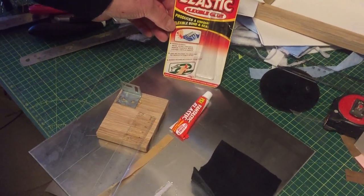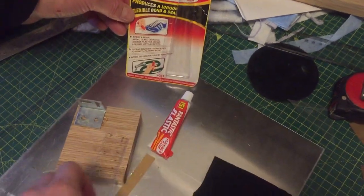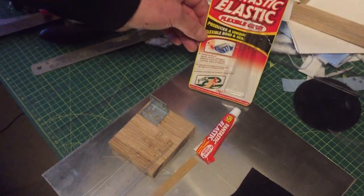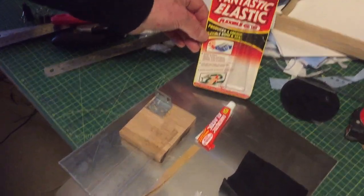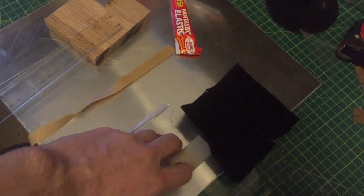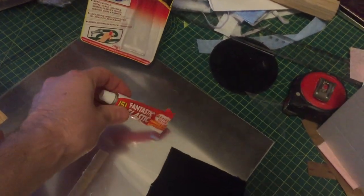An important thing to say about this stuff is that it provides a flexible bond. With things like super glue, they don't have any shear strength, so if you've ever glued plastic and other things together and they come apart again, that's why. But with something like this, it does have shear strength, and as you can see, you can pull it away and it won't come off.